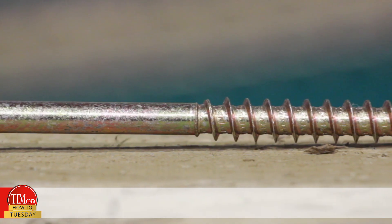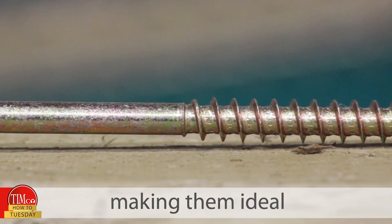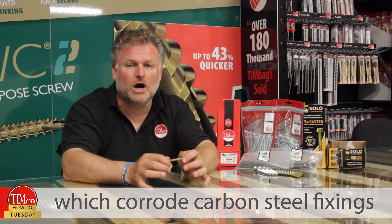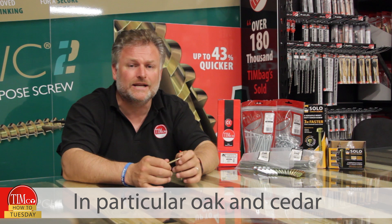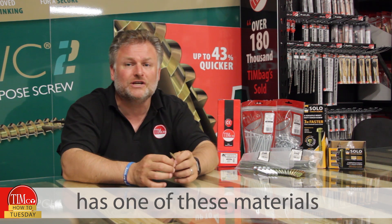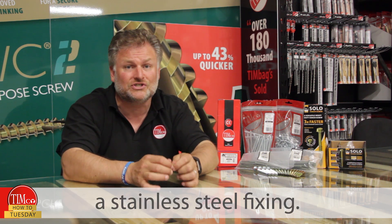Our solo coat screws have zinc plating with yellow passivation, making them ideal for covered external environments. Certain wood types contain acids and chemicals which corrode carbon steel fixings — in particular oak and cedar, which are commonly used in landscaping and building — so if your application has one of these materials you should be using stainless steel fixings.